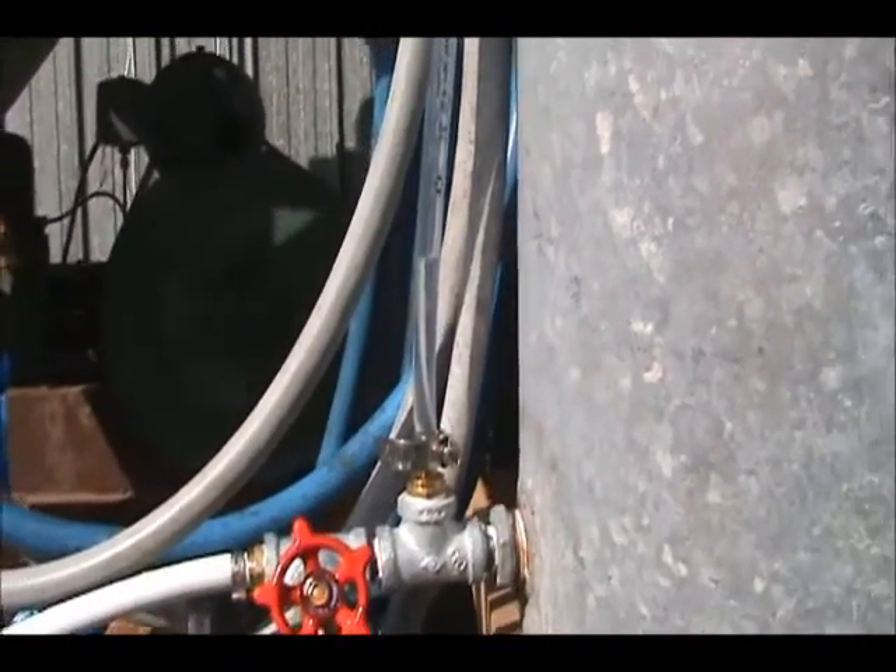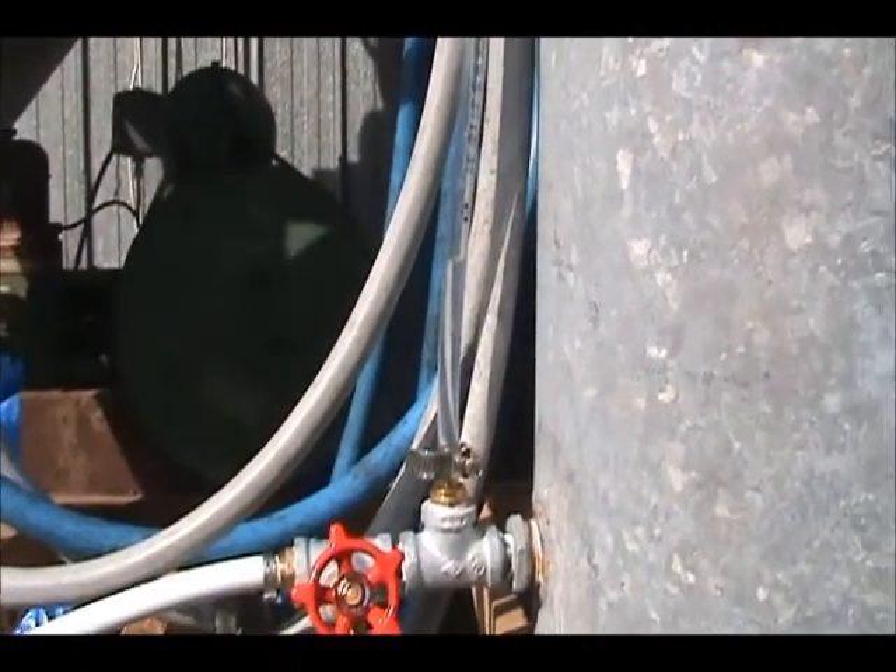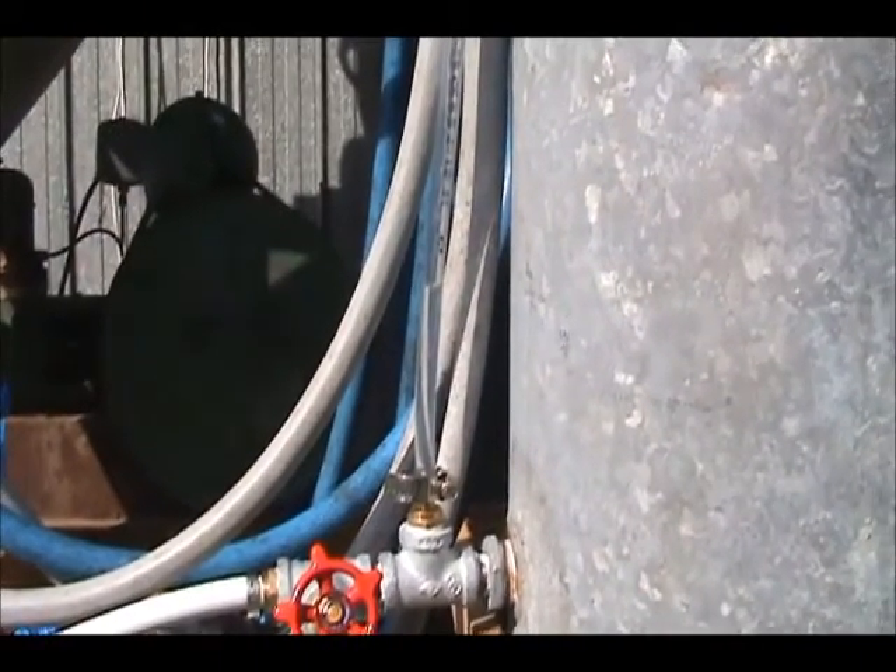I'm not going to let you watch the whole process. It's going to take a couple of minutes for the tank to fill up. I'll be back when the pump stops.